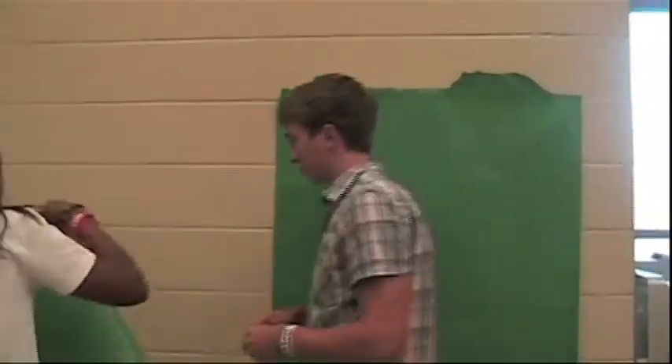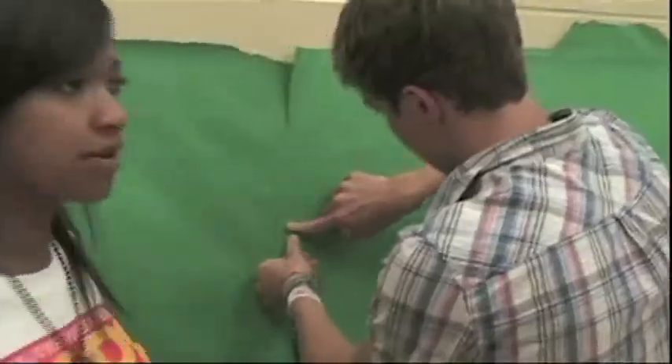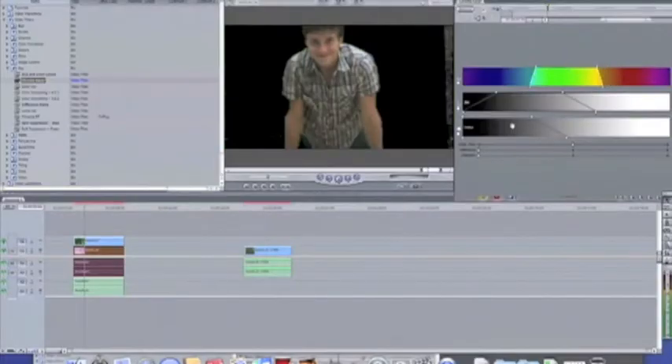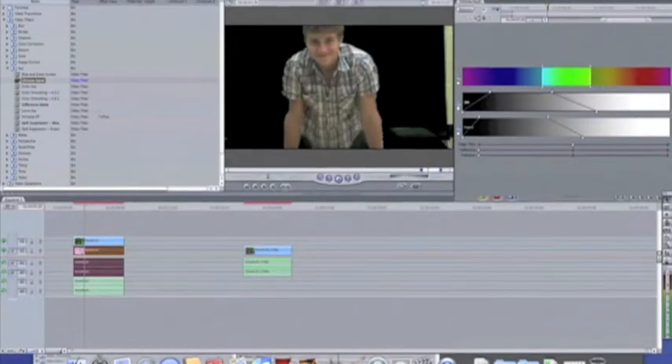First, you need to make a green screen. We use green butcher paper and use tape to tape it up to the walls. Make sure your whole body is on the green screen. Use the video editing software to get the green screen out of the background and then layer your footage if necessary.